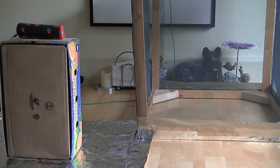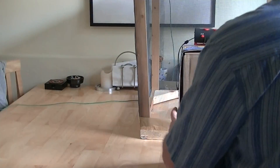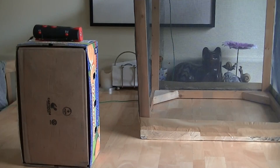We're now going to move this over here, put it back into its original position, and then put the cage back on top. I want you to listen to the radio.